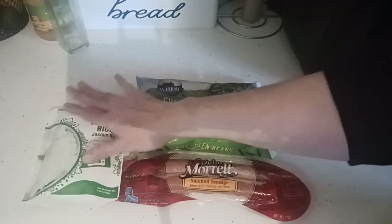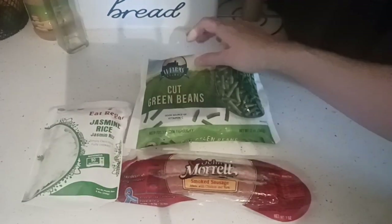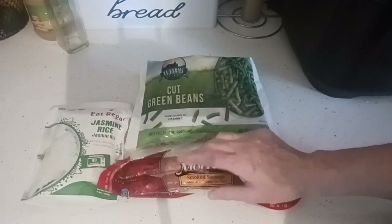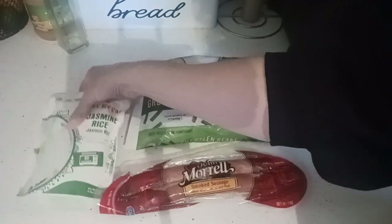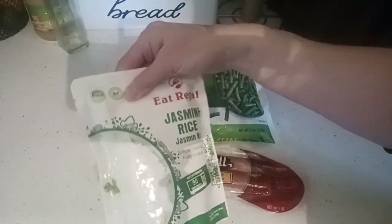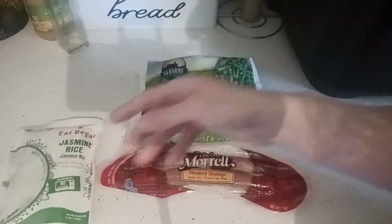First thing we're going to do is pop this into the microwave. We're going to throw these into the crock pot, then we're going to cut up the John Morrell sausage. I'm also going to defrost this for just a couple of minutes, although it's not necessary with a crock pot. But I'm going to be cutting them into nickel-sized pieces. Let's get this into the microwave and plug in our crock pot first.